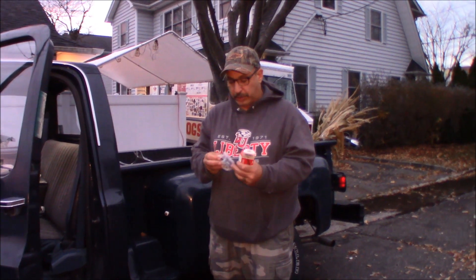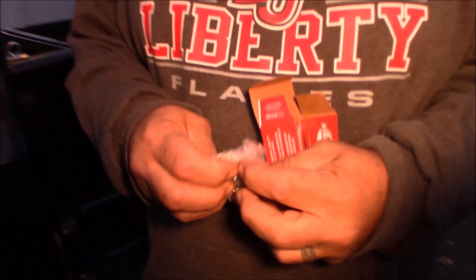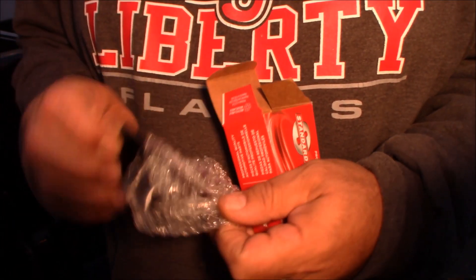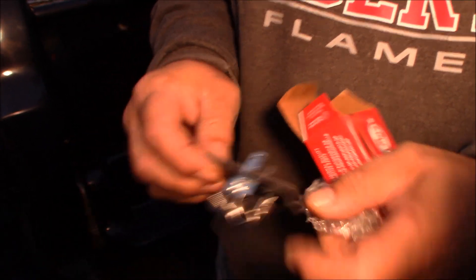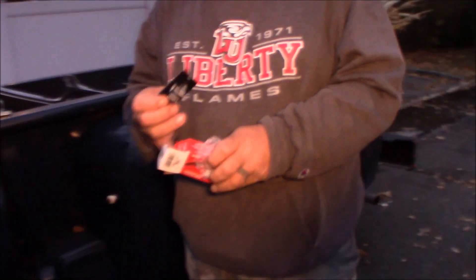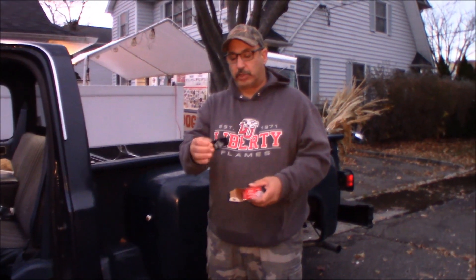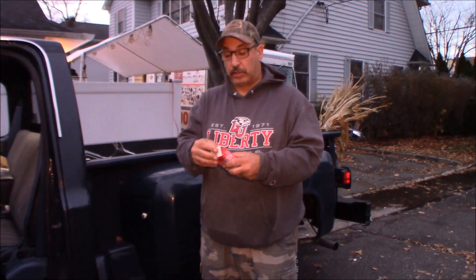It is a little resistor. I'll break it out of the bubble wrap here. The voltage goes through these springy contacts and it lessens the voltage going to the blower motor to give you low and medium. On high it's full voltage — that's why it still works on high when these things go bad.